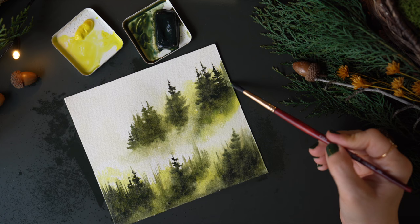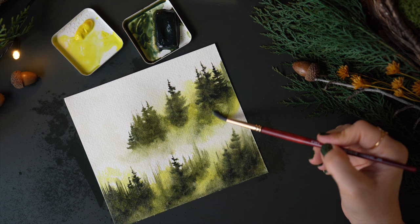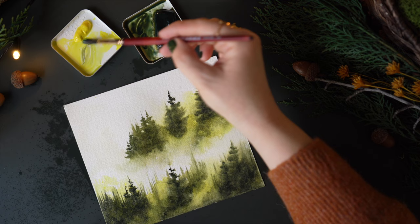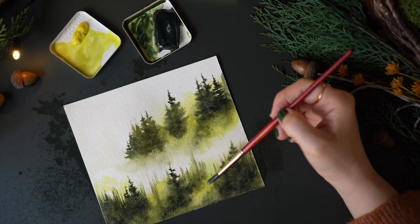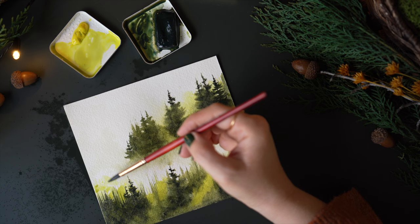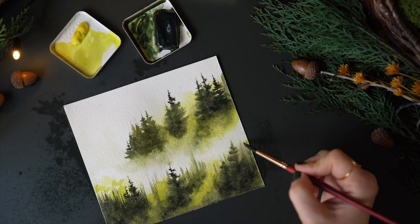If you find that your yellow or your accent color has softened, what I like to do is just go right back in with the same color and drop it in. You can see this yellow is really bright — I'm okay with that. I think it goes nicely with this particular shade of green, but of course you can always soften it and change the hue. I'm a big fan of changing my hues.